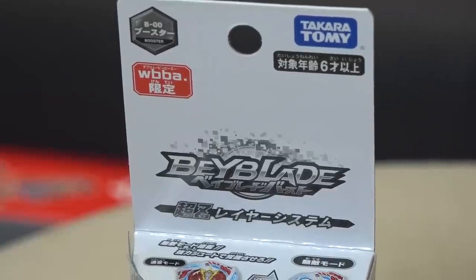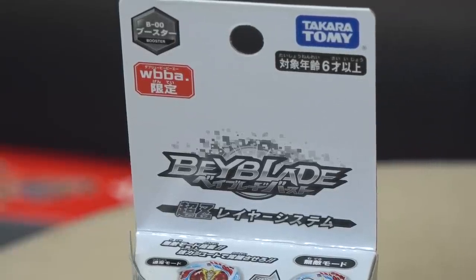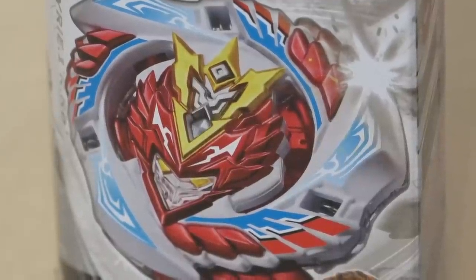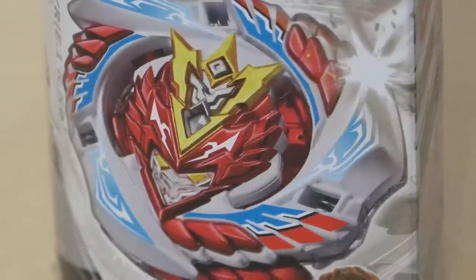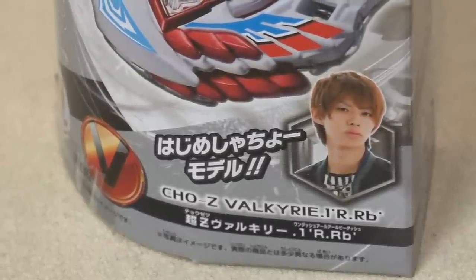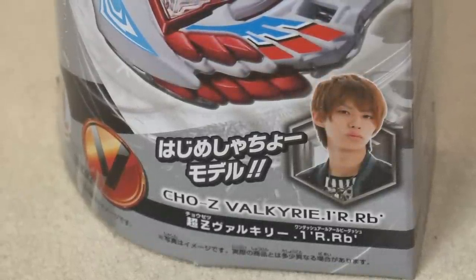Over GBG! What's up BBGs? We're back with another limited-edition unboxing. Now, this isn't a Beyblade vs GT product, but this is one of the more recent Cho-Z products. This is Cho-Z Valkyrie in a limited-edition partnership with a Japanese YouTuber — the Hajime Shacho version of Cho-Z Valkyrie.